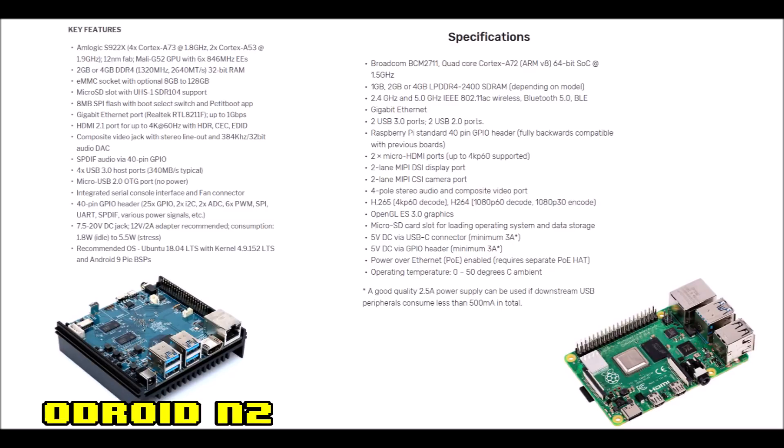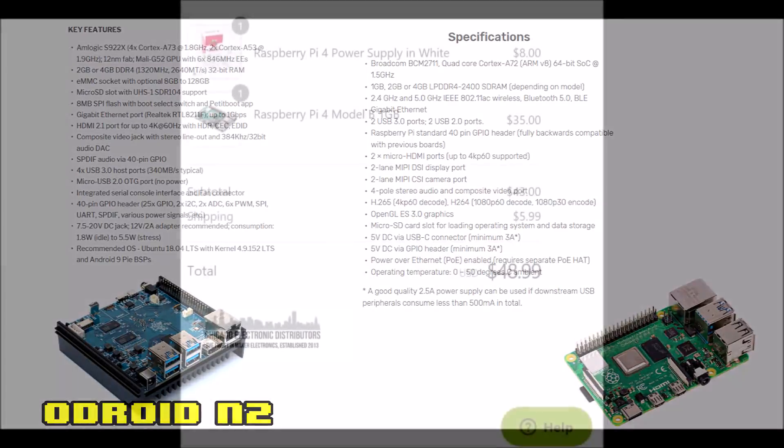I'd like to mention that all three of those single board computers — the Odroid XU4, the Rock Pro 64, and the Odroid N2 — are all available at Ameridroid.com, and I'll make sure to leave a link down below. For the Raspberry Pi 4 I'll also leave links below, but it might be selling out pretty soon.